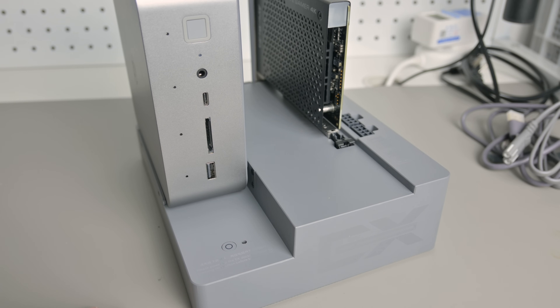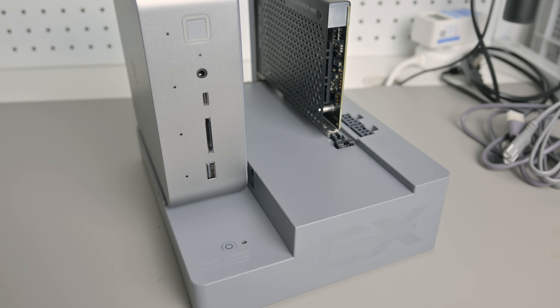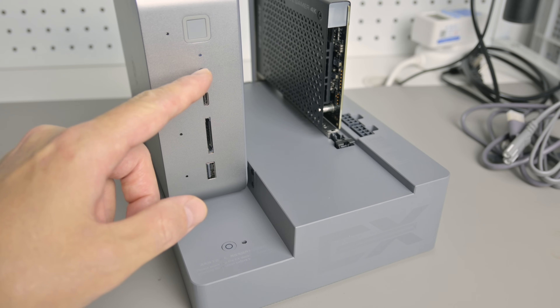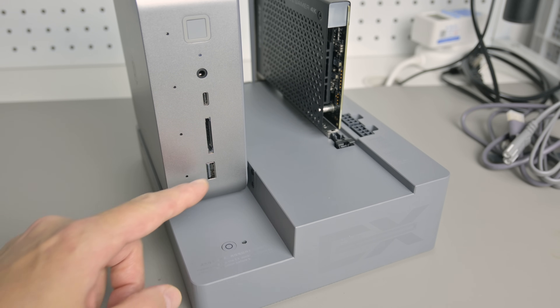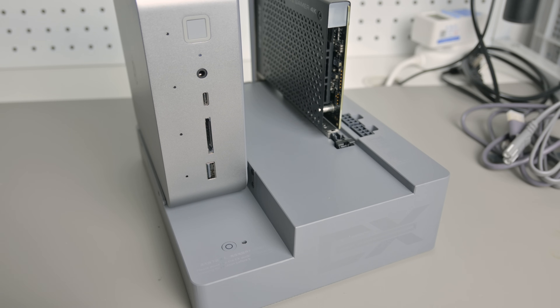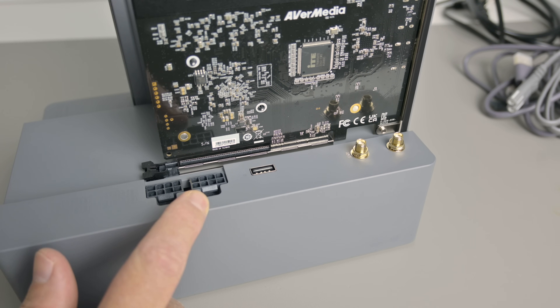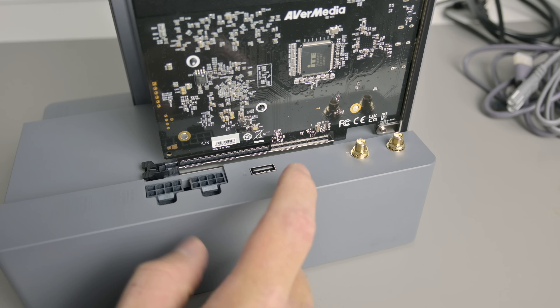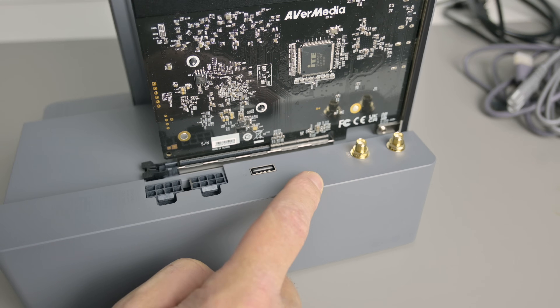Let's have a look at all the ports and buttons on the docking station. There's a power button and a power LED right next to it. The mini PC has a power button that also acts as a fingerprint sensor for logging on, and here is the power LED, an audio port, a USB-C port with 10 gigabits per second, an SD card reader, and another USB port also at 10 gigabits per second. These four little holes are a built-in microphone array. There are also two 8-pin power connectors for a graphics card, with cables included. There's a USB 2 port and connectors for external antennas if you decide to install a Wi-Fi card into the integrated M.2 slot.